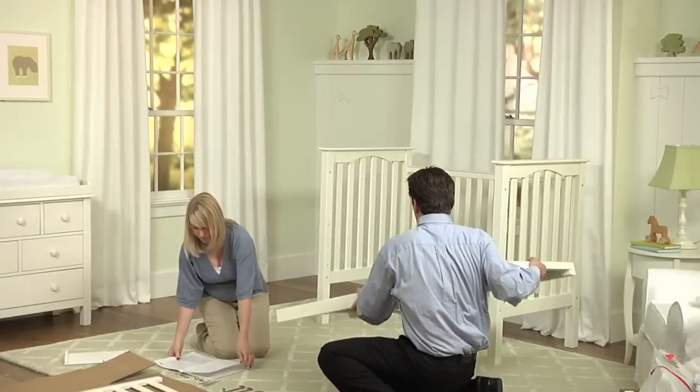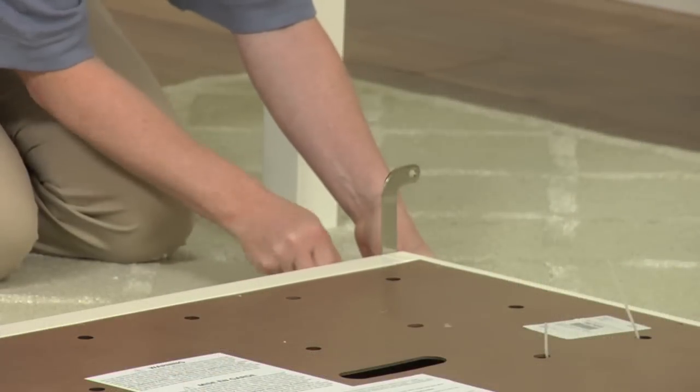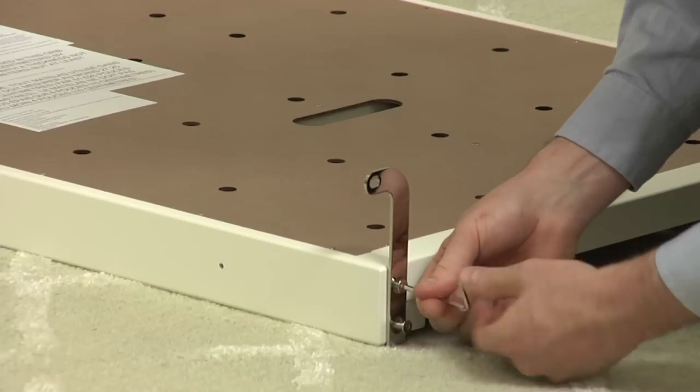Next, prepare the mattress base. Use the flathead bolt and the allen key to attach the base brackets to each corner. The top of each bracket should point away from the base and the bottom should wrap underneath.